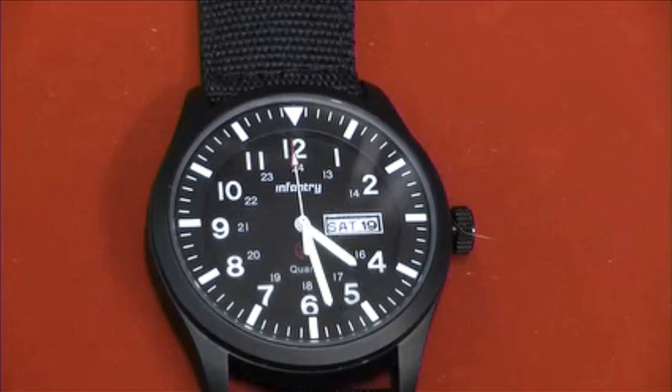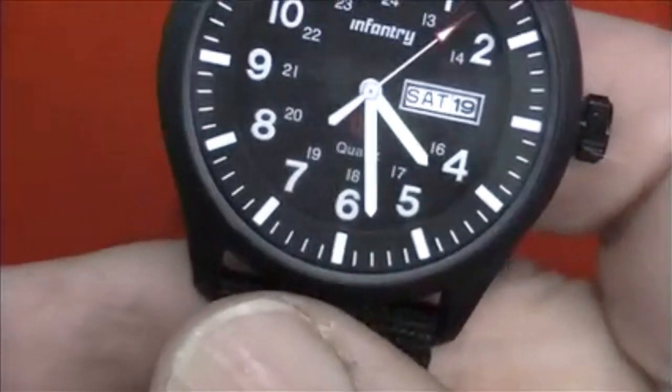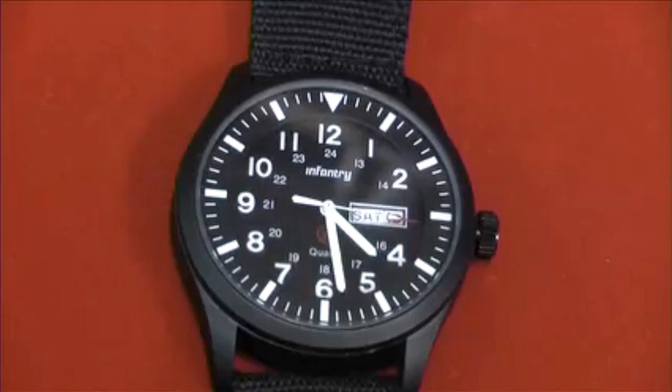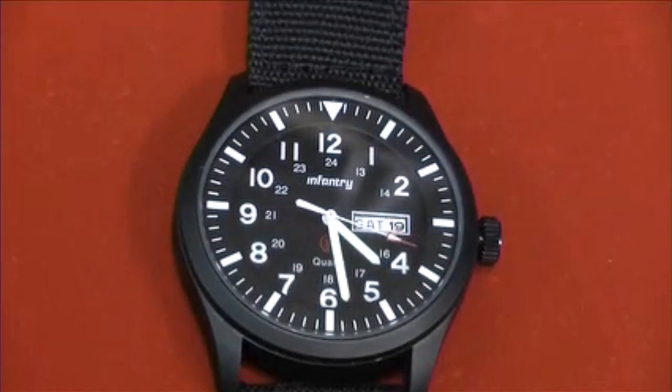The case is a matte black electroplated finish. The rear of the watch is engraved with the infantry logo and it also points out that it's water-resistant to three atmospheres, making it suitable for splashes of rain but not for much more and certainly not for submerging in water.